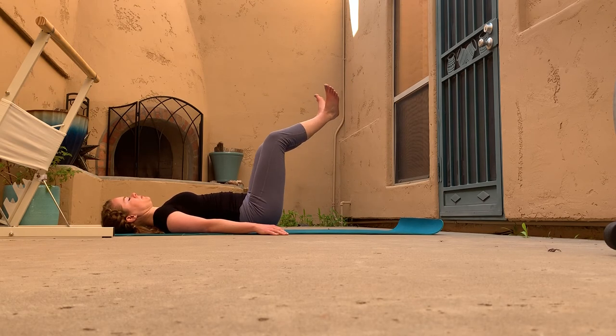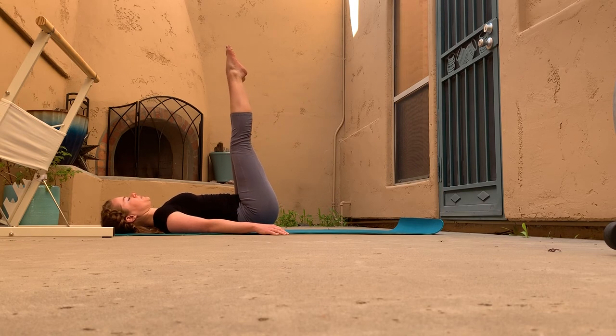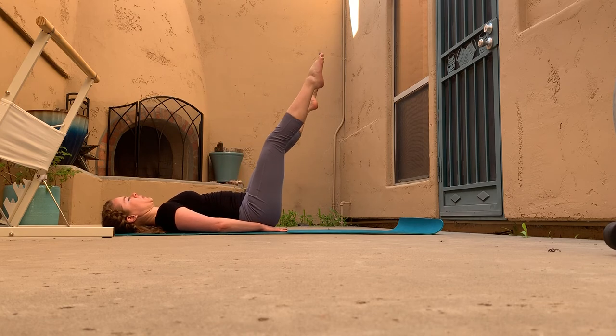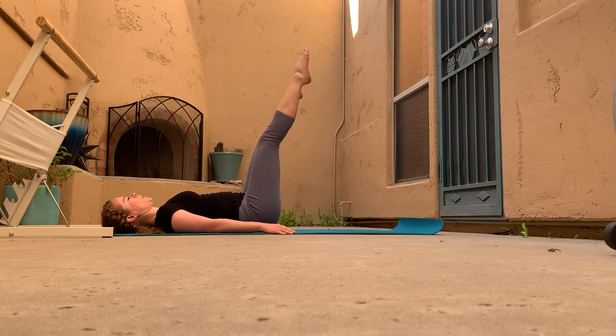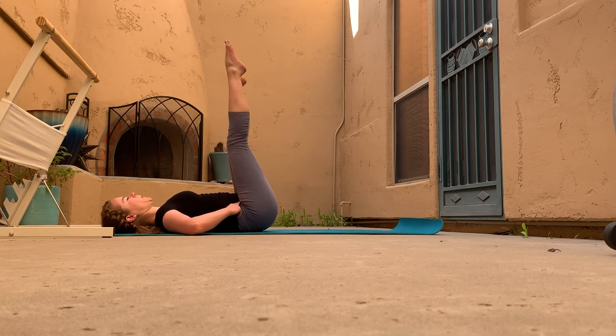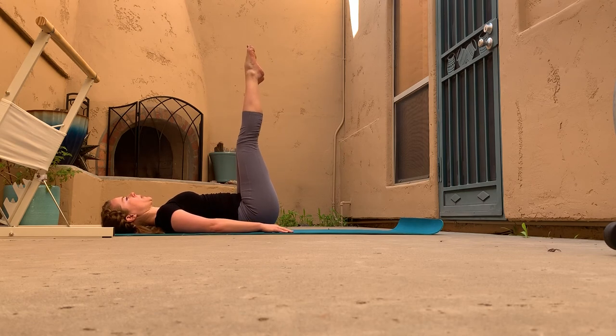From here take the legs both overhead, point the toes, and take some leg circles — legs move away from each other then come together. Remember we're pressing the arch of the back down; use palms under hips if needed. Inhale to start the circles, exhale to finish them, then go in the opposite direction. Try to keep those hip bones really still — if the back is arching or hips are dancing, make the circles smaller and pull the belly in tighter.